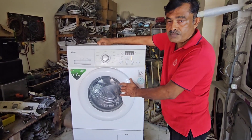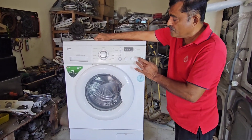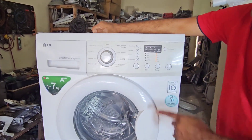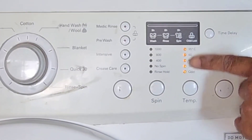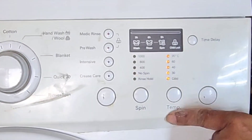I am going to show you what is the problem exactly with this machine. While I am giving power and selecting quick wash and pressing start, you can see the problem — the buzzer is continuously buzzing and it is blinking all the lights, all the lights in the temperature section are blinking.